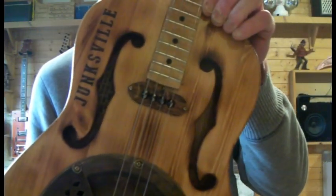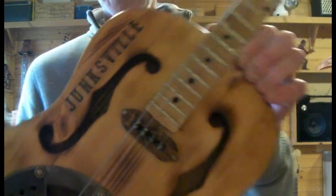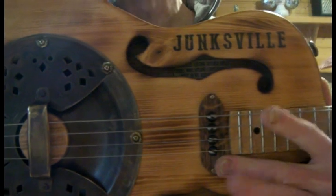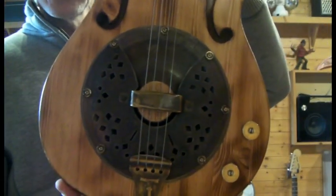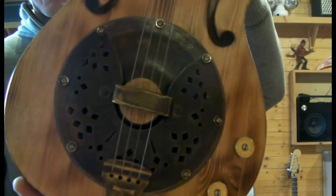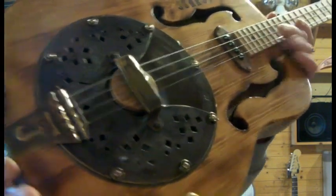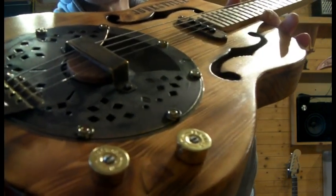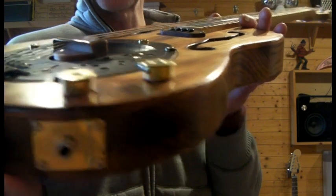The traditional f-holes, scorched again. The pickup is one of the ones I make called the Shack Shaker. The cone is aged brass, as is the cover and the tail plate. And we've gone for the trusty old shotgun cartridge for the volume and tone.